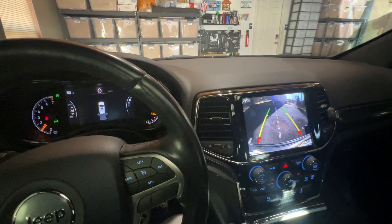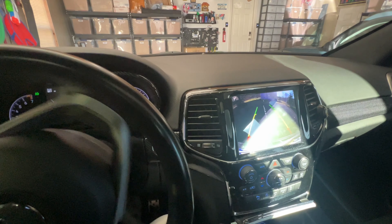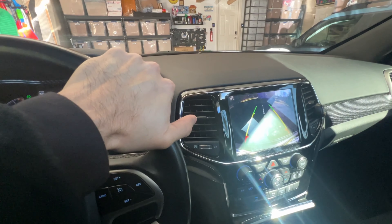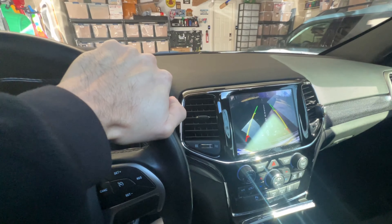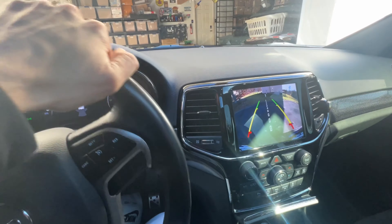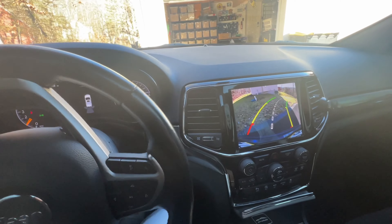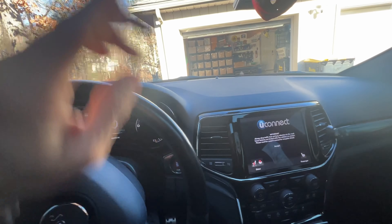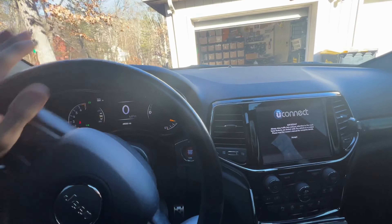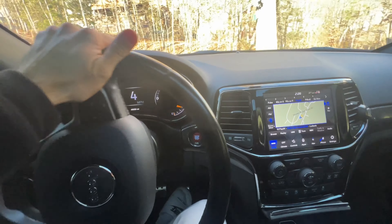It's January 2nd. When I reverse the vehicle, the sensor is very, very sensitive — any little thing, like if there's a puddle in my driveway, it'll catch it and stop the vehicle. I guess it's a good thing; I'd rather have it sensitive than not working properly. What we're doing today is going to the mailbox, which is about 30 seconds from here, to pick up a package.